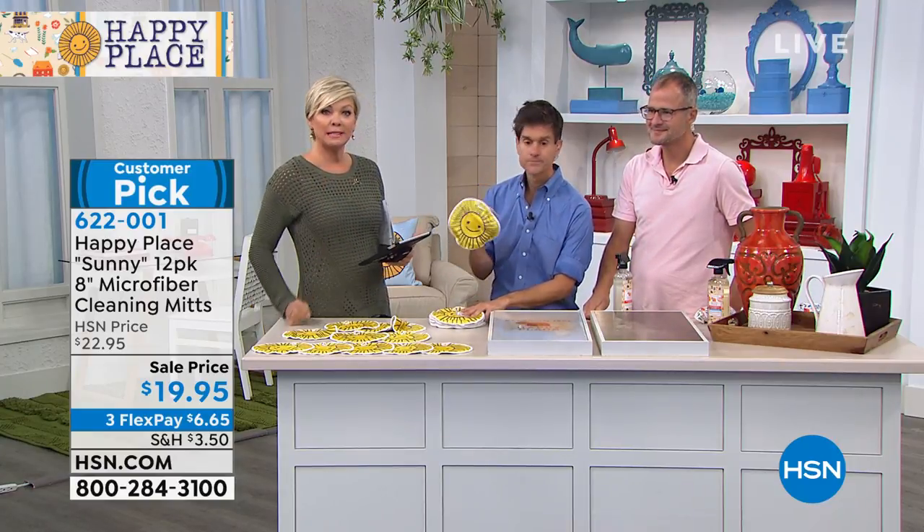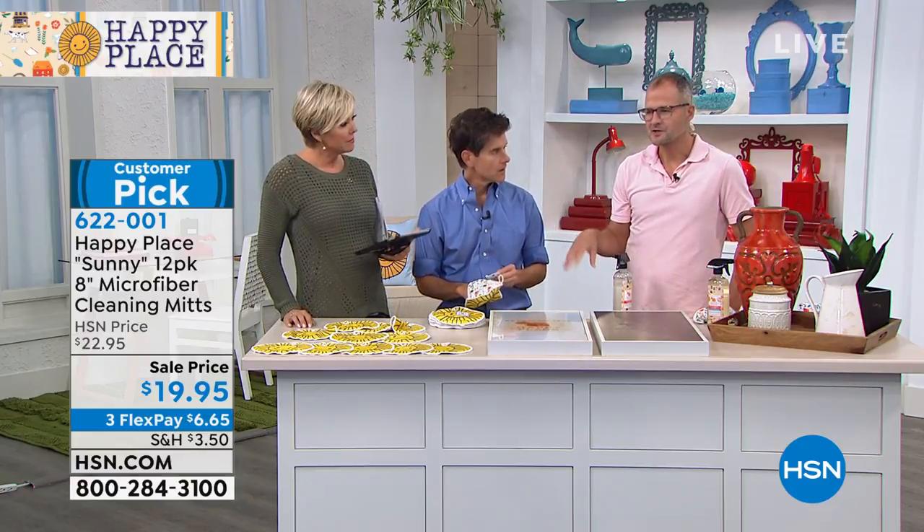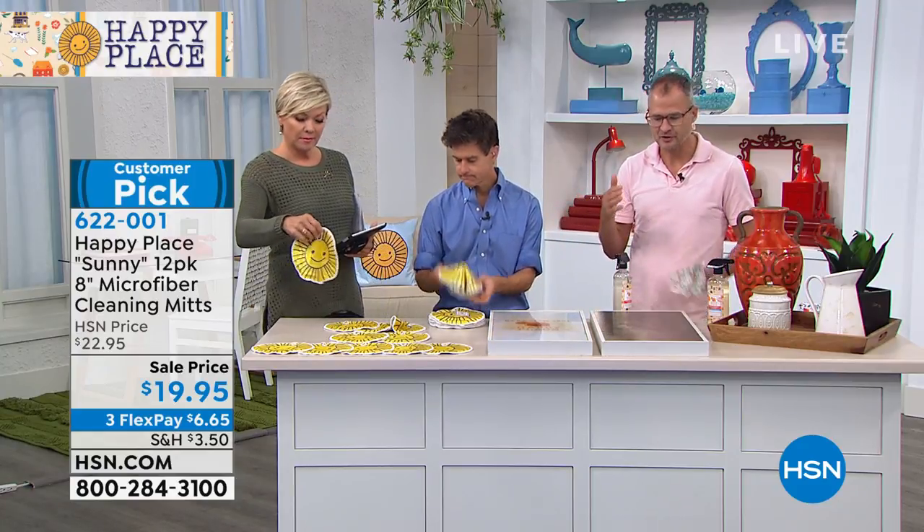A customer is saying dryer ball is the best investment ever — we featured those earlier in the show. You can toss these in the wash and wash them hundreds and hundreds of times. They last forever, they don't leave lint behind, so you can use them to clean glass or any surface. They're so soft and so safe.